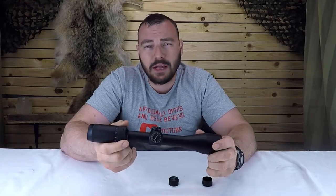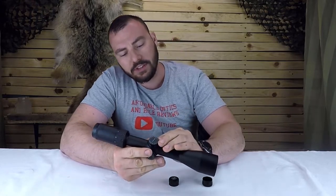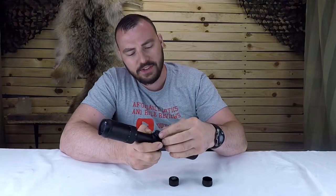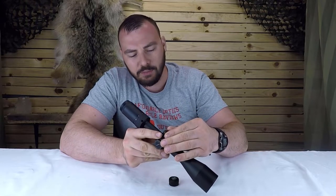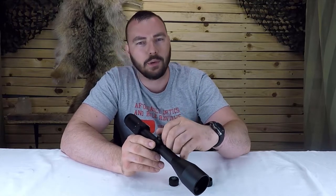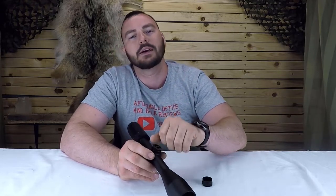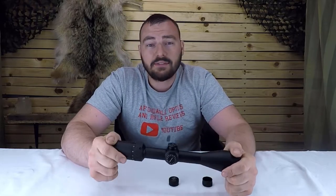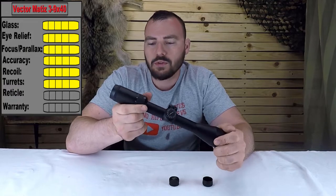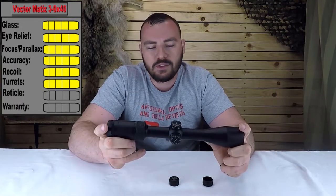For the box test there were no issues — no point-of-impact change with magnification, and the scope has 60 MOA of internal adjustment. The turrets are re-zeroing, which is a nice feature. They use small allen set screws in the sides — not typical at this price point, though you'll need a very fine allen key to fit them. For the turrets, we're definitely giving it a five out of five. The magnification adjustment is quite smooth with just a little friction, which is totally normal.